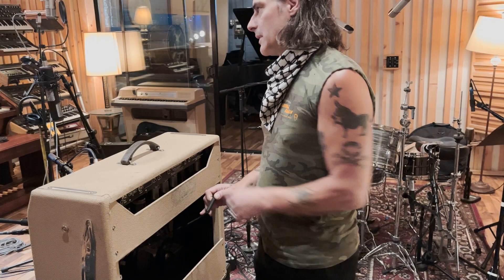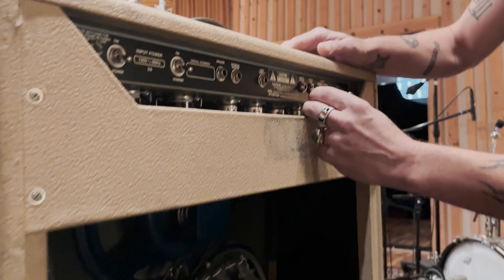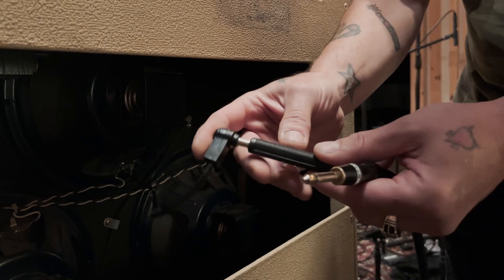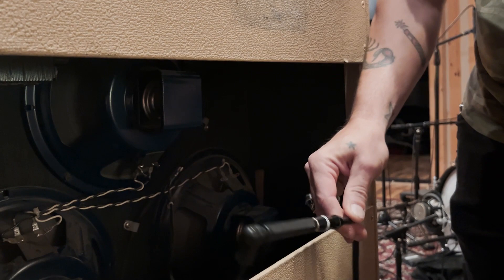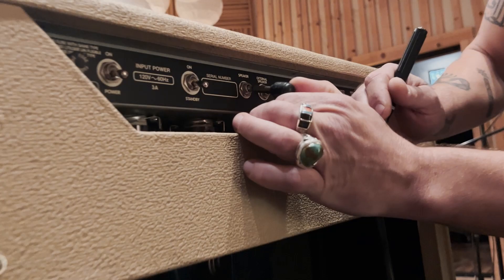One thing you'll notice here: we're using this combo as just a speaker cabinet, and we're using another combo in there as the head. It's a bad idea to leave a combo without the speaker plugged in. Once you finish using it as a cabinet, it's a good idea to plug it back in — that way if somebody comes out here and kicks on the combo, they won't be turning on the head without a speaker load. When not being used as a cabinet, this will get plugged right back into the amp.